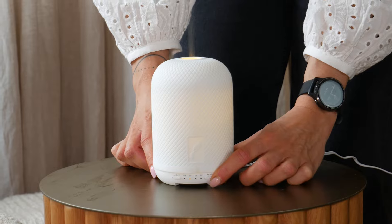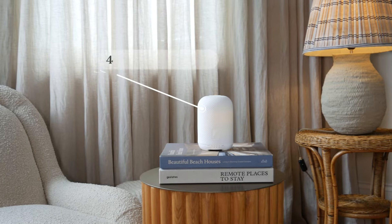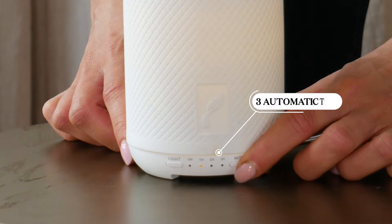Finally, select your desired diffusion and light mode and enjoy the peaceful ambience it creates. It can offer up to 4 hours of diffusion and you can choose from three automatic timers.